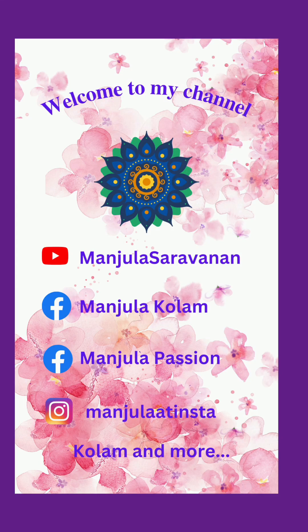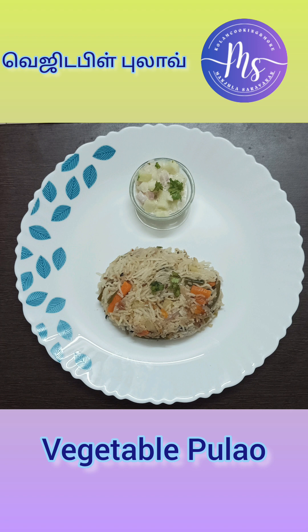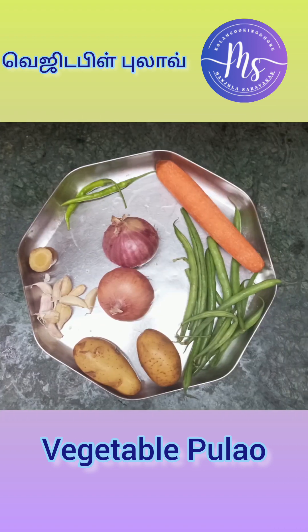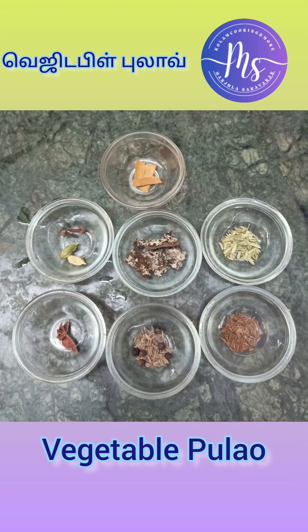I am Manjula. I am a very good vegetable. I am very good to eat — carrot, beans.